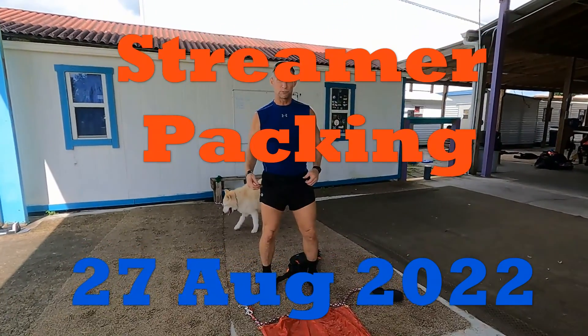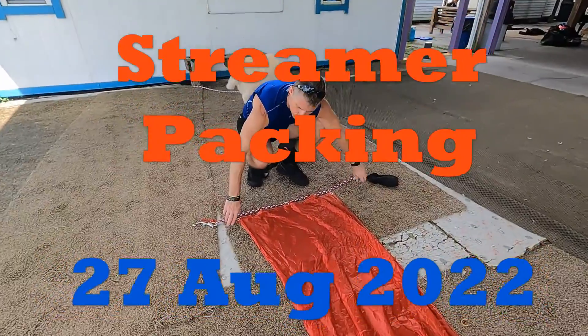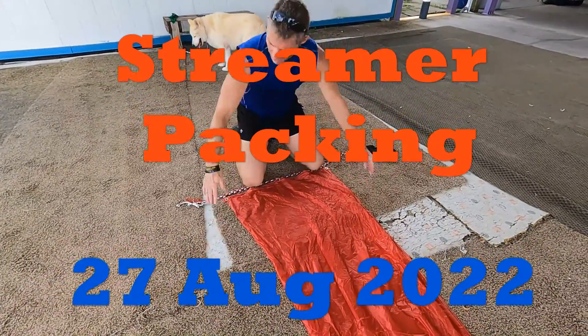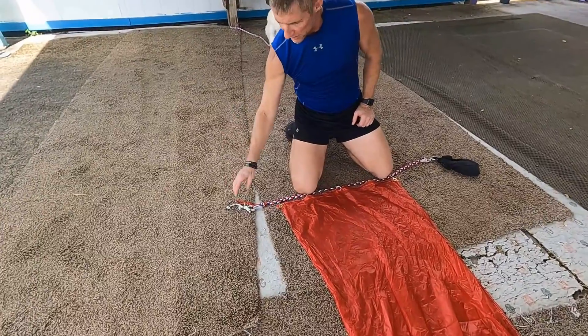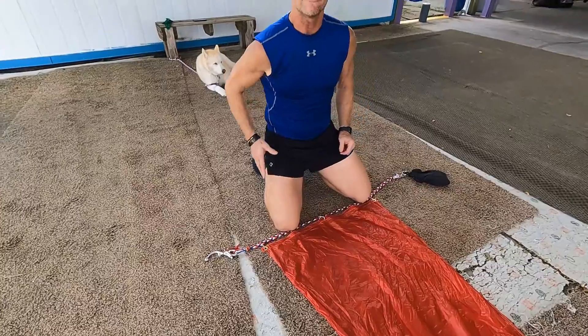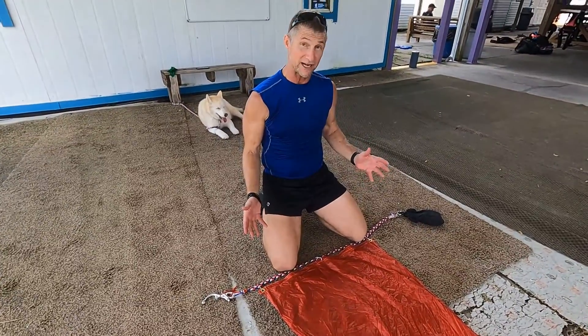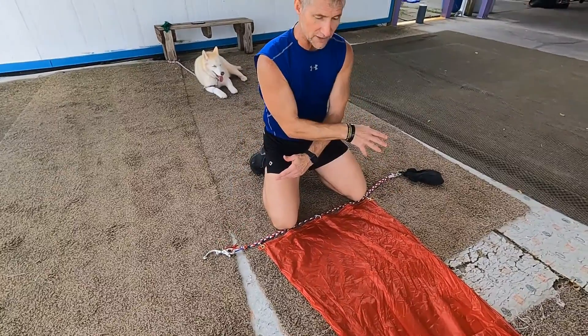Welcome back. You learned how to deploy it, now we learn how to fold it. You set it up for a right-hand or left-hand deployment. With the connector on the right side, it'll be a right-side deployment. If you're left-handed or want a left-hand deployment, flip it over — basically you just switch those two sides.